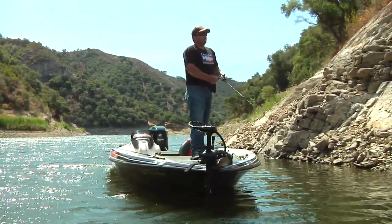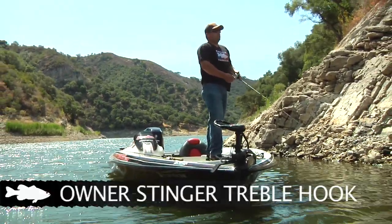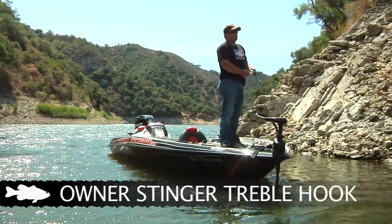Even with Reaction Innovations, they come out with a good hook, but I still always change my hooks to Owner Stingers. I just match the size — they're number fours. It's a three-hook bait, so I put three number fours down the bait.